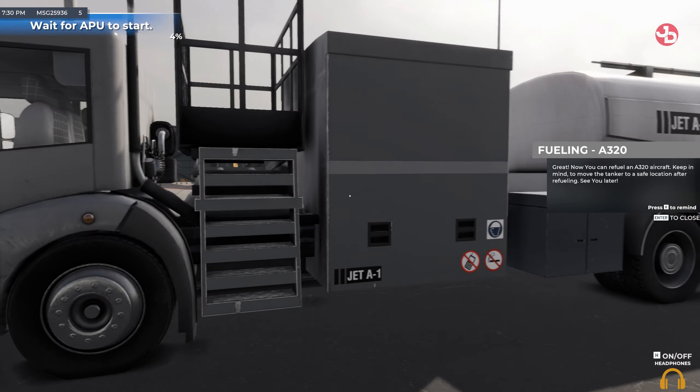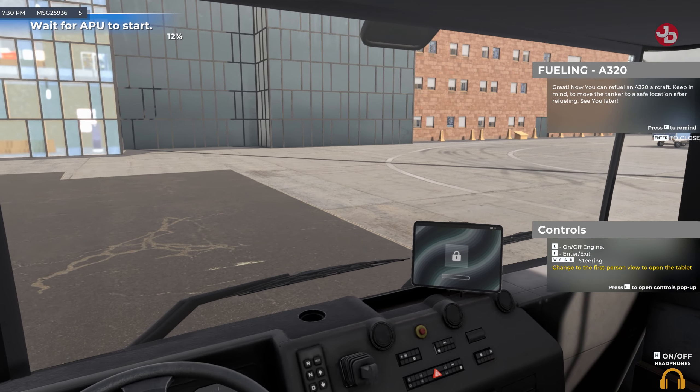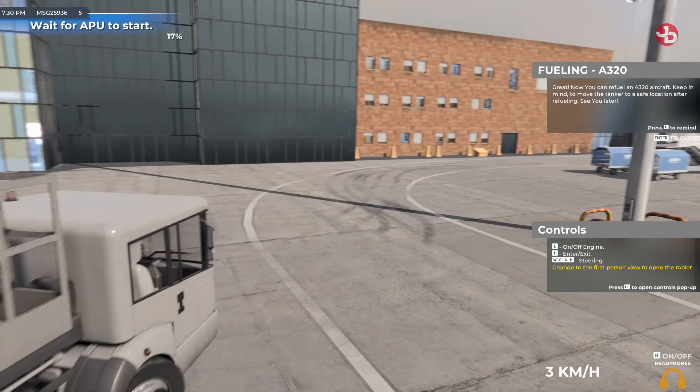Great! Now you can refuel an A320 aircraft. Keep in mind to move the tanker to a safe location after refueling. See you later!